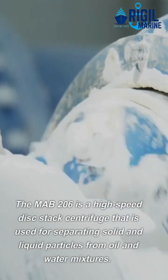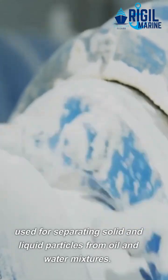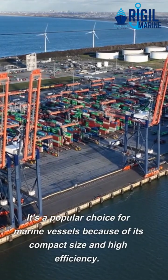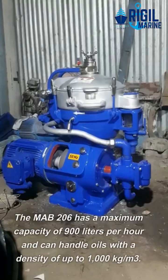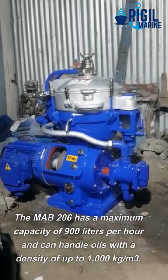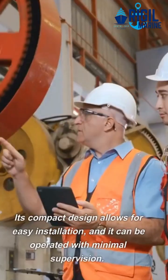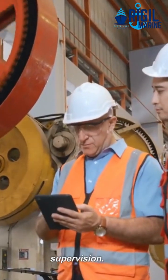The Mab 206 is a high-speed disc stack centrifuge that is used for separating solid and liquid particles from oil and water mixtures. It's a popular choice for marine vessels because of its compact size and high efficiency. The Mab 206 has a maximum capacity of 900 liters per hour and can handle oils with a density of up to 1,000 kilograms per meter cubed. Its compact design allows for easy installation, and it can be operated with minimal supervision.